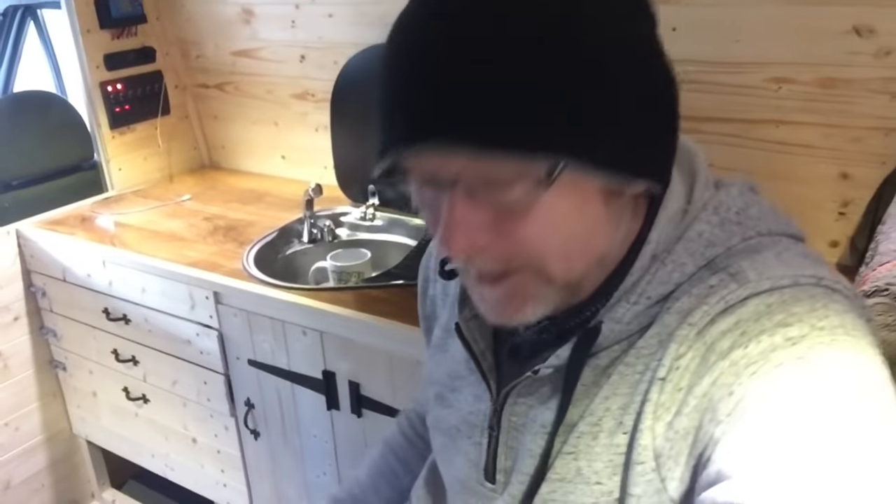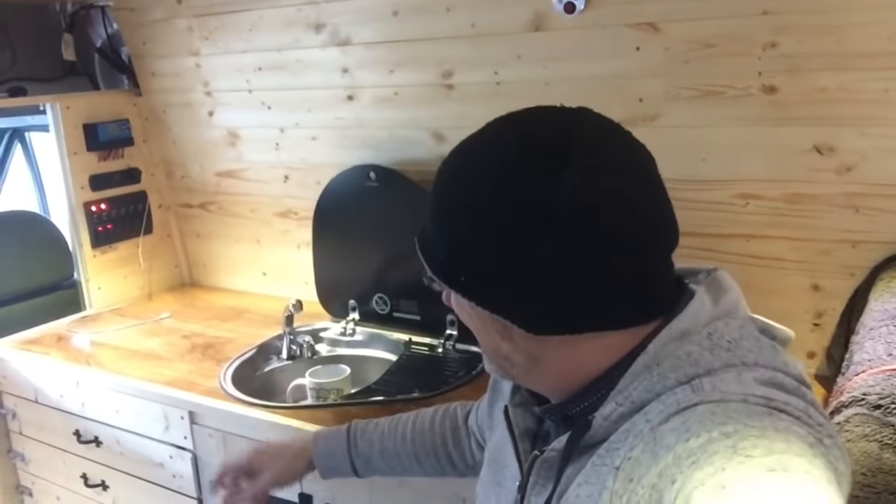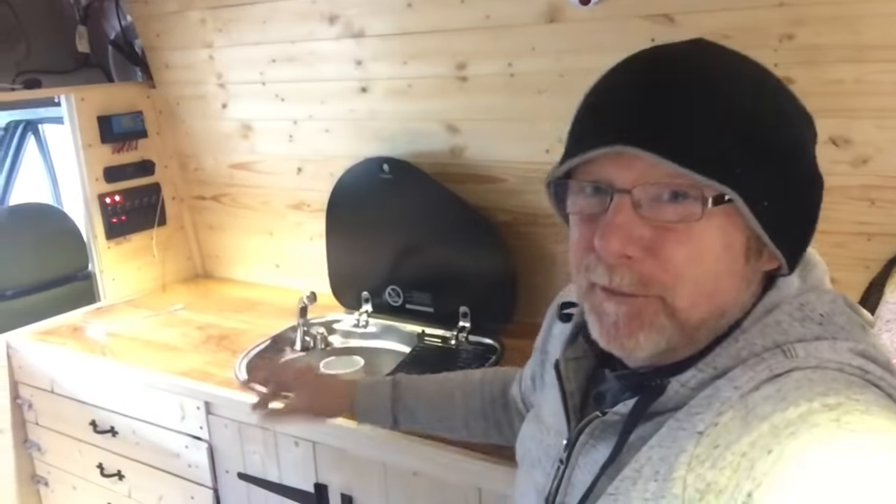It's a lovely day, so that means I can open up all my doors, open up all the windows, get plenty of ventilation, and get wood staining. Because it's water-based, I'm going to water it down a little bit so it soaks into the wood and hopefully get a nice even coat — that's the idea anyway.